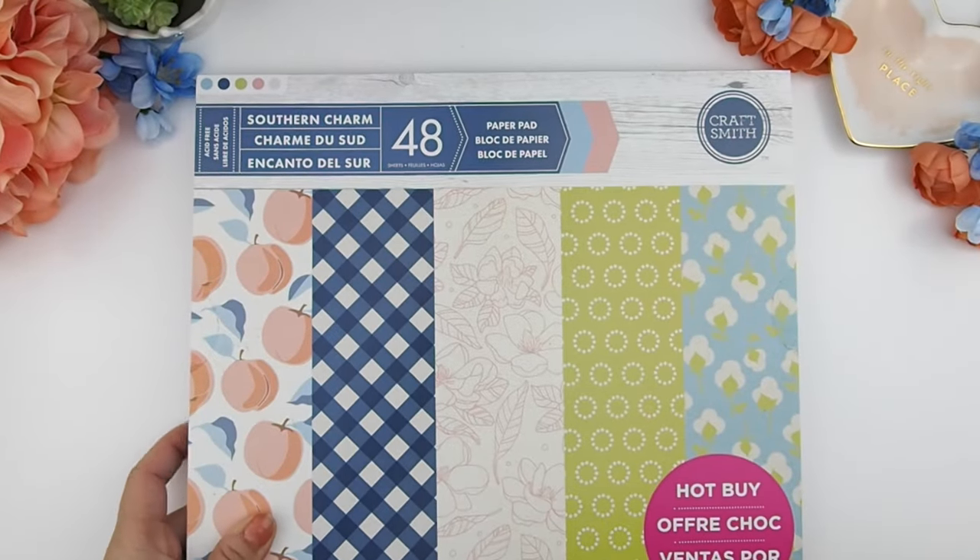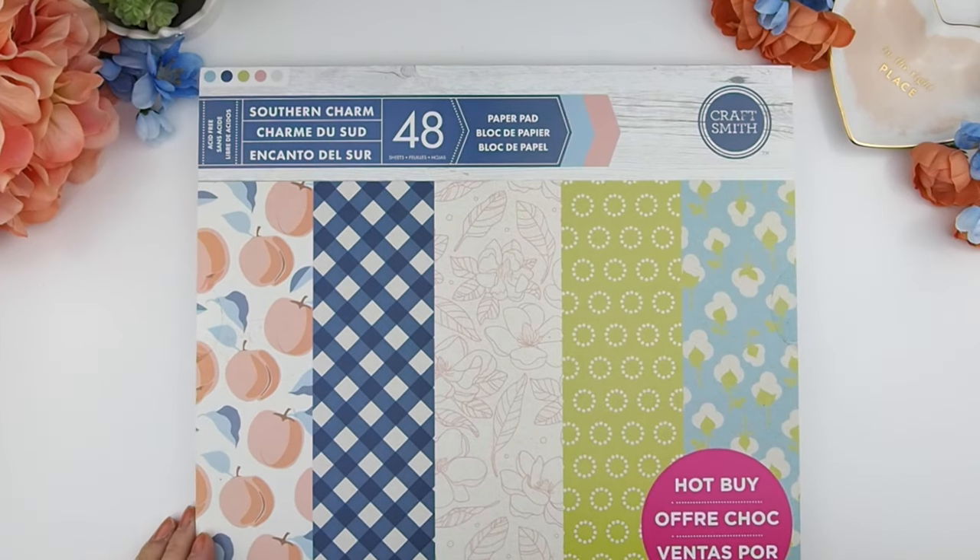Hello my planner beauties and welcome back to another plan with me video. This week is going to be a little bit different from my regular plan with me videos, meaning that I won't be using any kits. I've been having peaches on my mind — literally from the grocery store promoting peaches everywhere. I was at Michael's and they were having a sale on their stock scrapbooking book, and I found one by Craftsmiths Co called Southern Charm, with peaches on the cover.